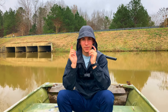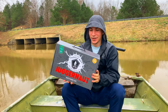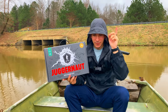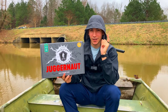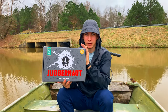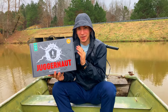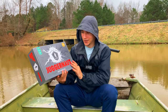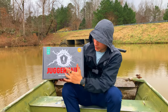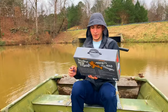Without further ado, let's get started. We got the brand new Juggernaut over here - now this puppy is big. I thought the Mother Load was big, and I did a review on that one you guys can check out. We also did the Reserve, which is the biggest so far. So this one kind of sits in the middle - Mother Load, Juggernaut, and the big bad Reserve. I like the design, the gray with the red letters - it's really cool.